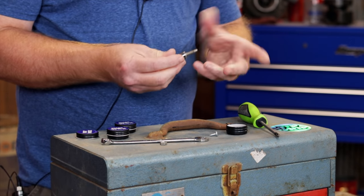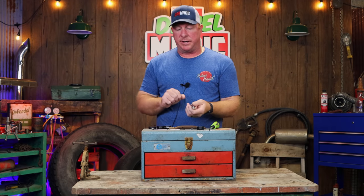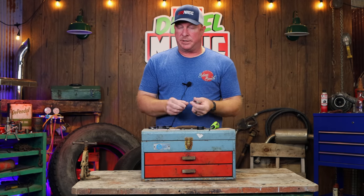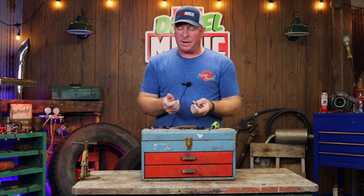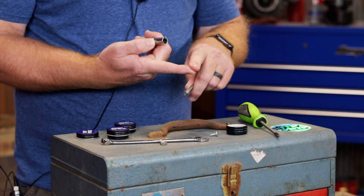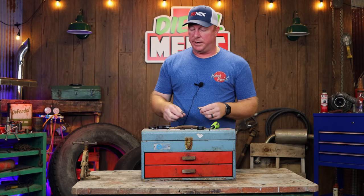This stuff is really neat because we've all been in those situations where you got a long extension, you're trying to go up in a spot, and your nut or bolt always wants to fall out. This stuff is going to keep it intact — able to let you thread it, tighten it down, all of that. And you can see, even if you get this on a car seat, it's clear. It's a little tacky but it's not going to hurt anything like if you use regular grease.